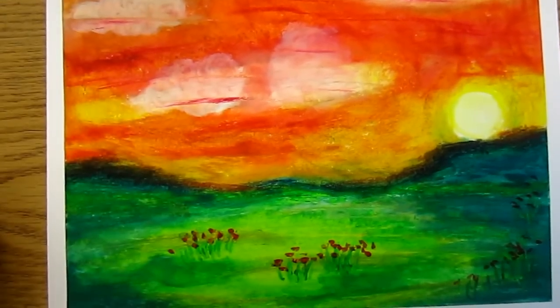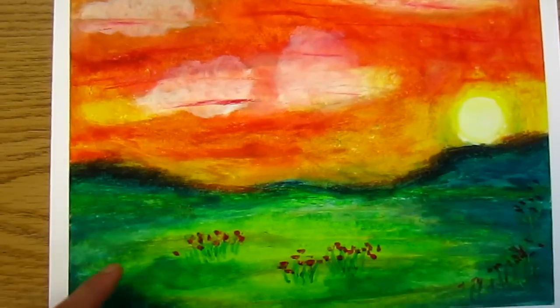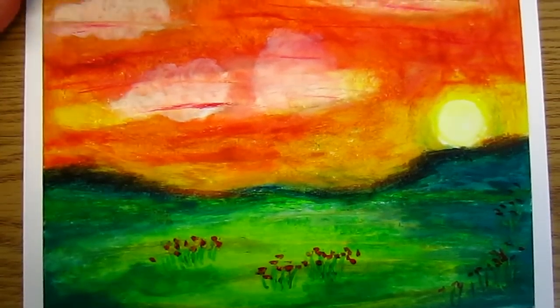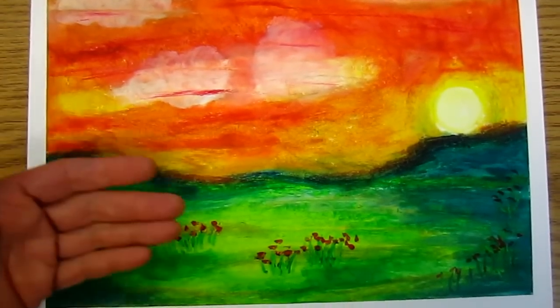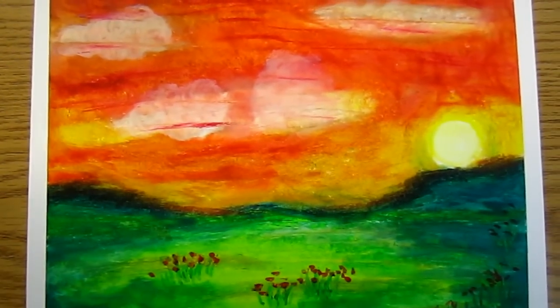I feel this one has some improvement in terms of color — it's not such a sudden color. There is a big strong contrast, but there is color within everywhere. There is a brown color here in the sky, and yellow color. Anyway, it's less color but richer.